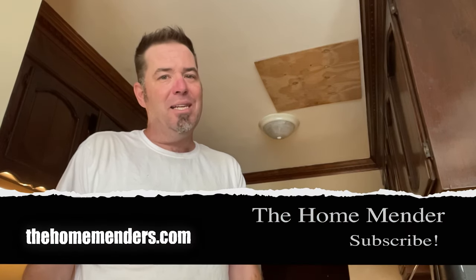For Home Mender, I'm Dustin. I hope you learned something today, and if you did, don't forget to click subscribe.